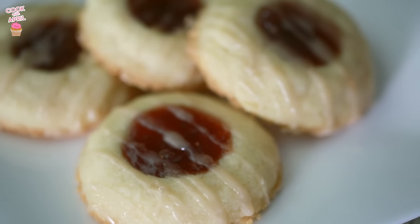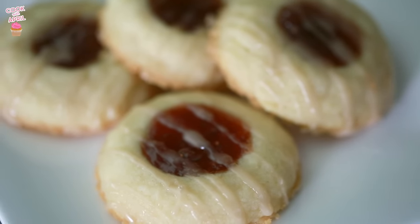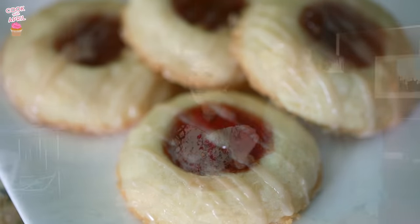This doesn't look exactly like it, but it's definitely a dupe and it's really really good. It's like a copycat version of the Knott's Berry Farm strawberry shortbread cookies with icing, so it makes it sweet and delicious.